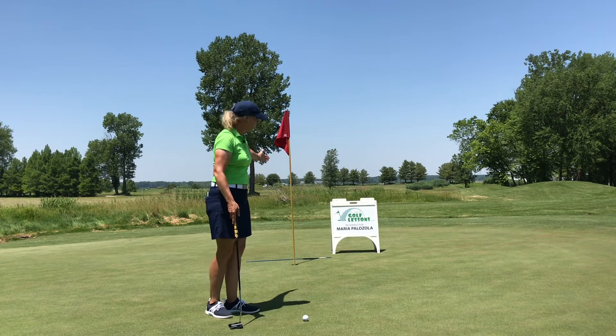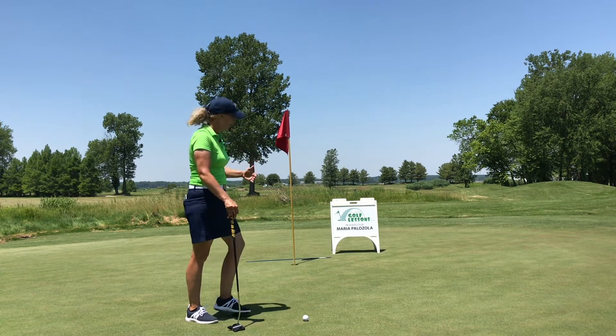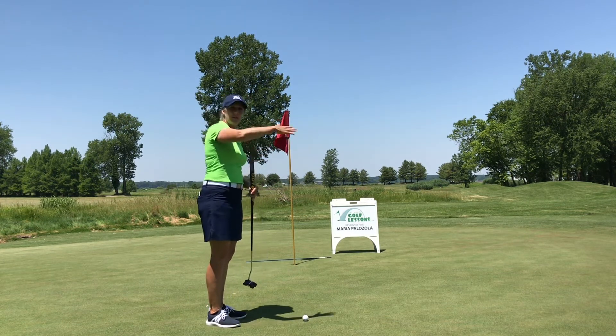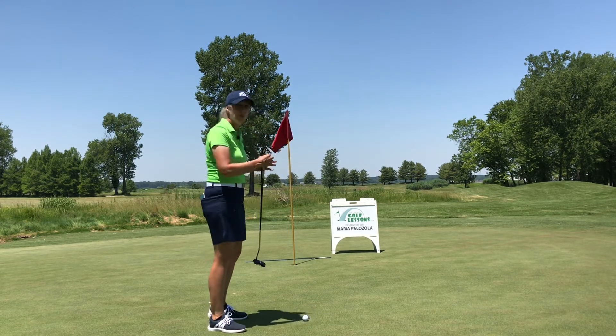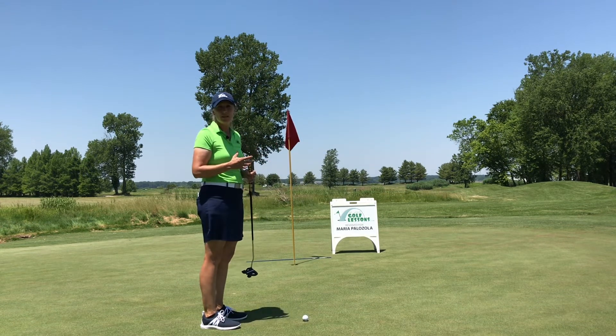I like placing an alignment stick — you can even use one of your golf clubs — behind the hole. I'll do this on short putts, long putts, uphill, downhill, left-to-right, right-to-left breaking putts, because every putt I hit I'm worried about the slope and reading the green, but I really want to stay focused on the speed.